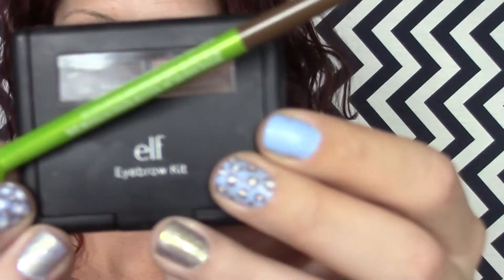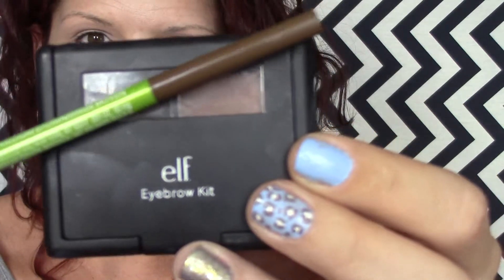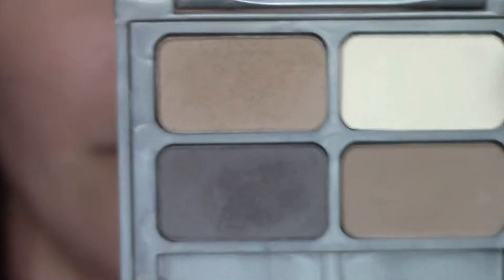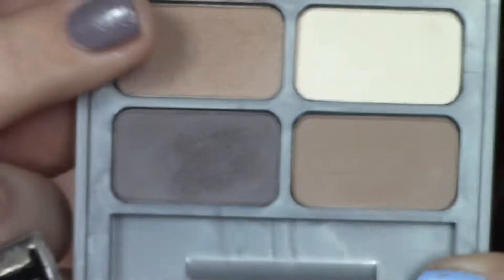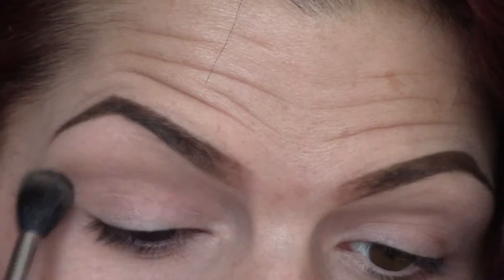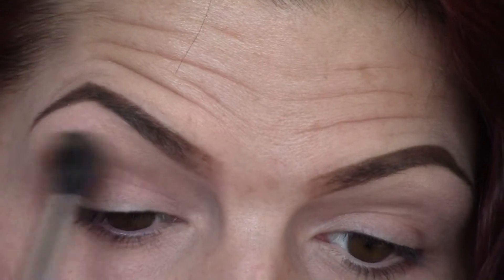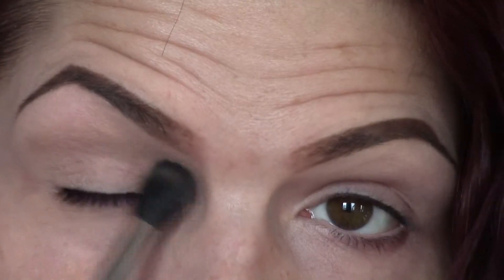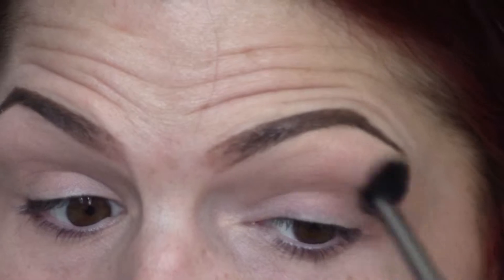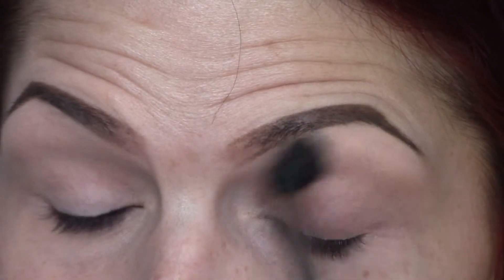Then for my eyebrows, I'm just taking the Maybelline Defina Brow and my Elf Eyebrow Kit - I did this off camera to save a little time. Eyebrows done. And now onto the eyes. I'm going to take this Physicians Formula Quad in Canyon Classics and take this light brown shade and use that as my transition shade. This is a really great palette - all matte shades. It's really difficult to find a palette from the drugstore with all matte shades. This one was like $7.50 - a really great find.